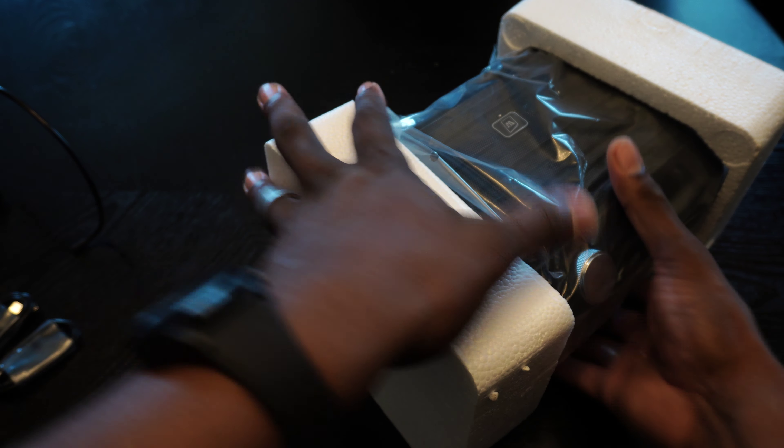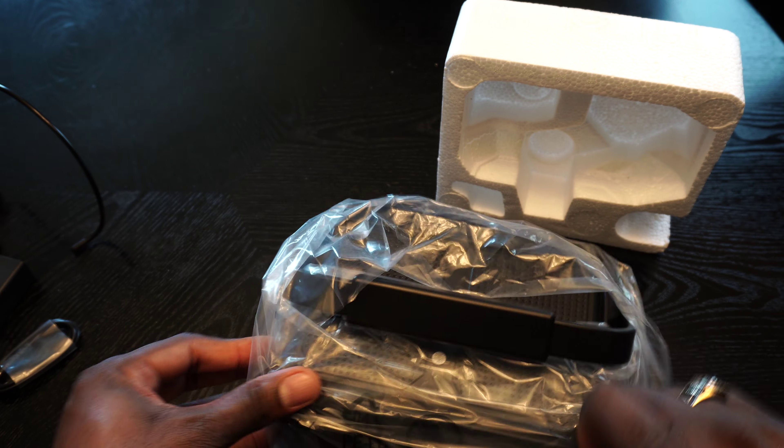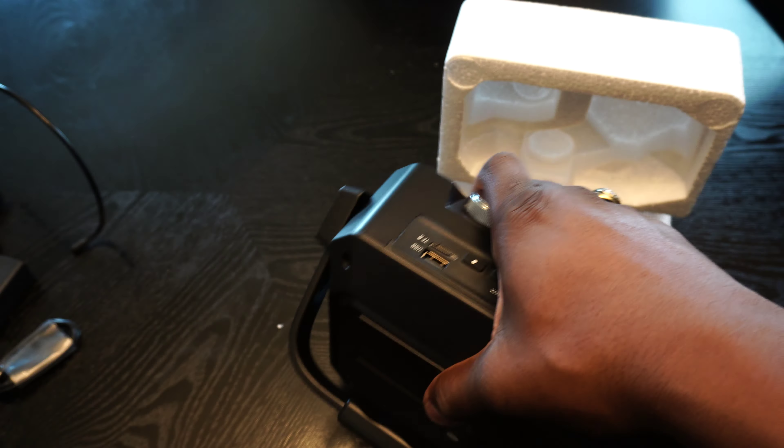Here is the charger — a little charger so you can charge the unit. This has, I believe, a 3,600 milliamp hour battery inside. Let me confirm that real quick in the specs. Yeah, confirmed — it should have a 3,600 milliamp hour battery inside.